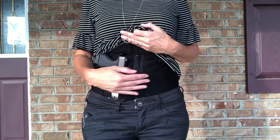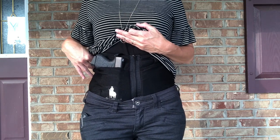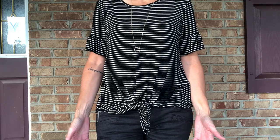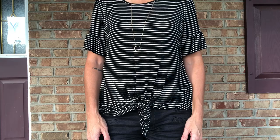People have asked if it's hot. You do have an extra layer of fabric wrapped around you, so when it's hot outside you're going to feel a little bit warmer, but to me it's not unbearable. Just because it may not be my first choice doesn't mean it won't work for you, so it's definitely worth giving it a try.